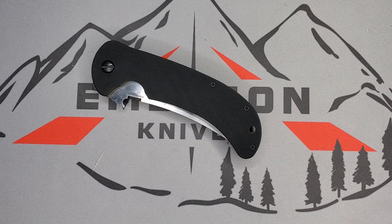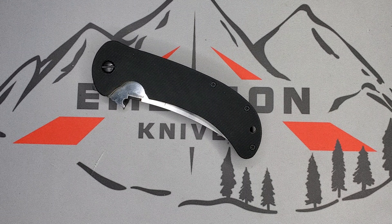Welcome guys, it's Edwin, and today we have a prototype for you. This piece is from my brother Mr. JP, who allowed me to check it out along with a few more knives that I got in.